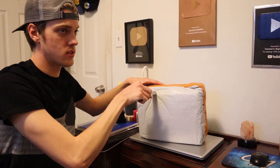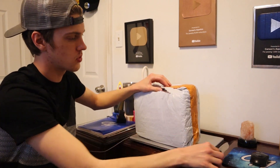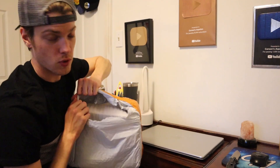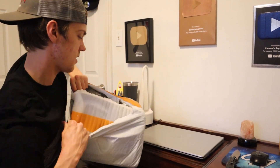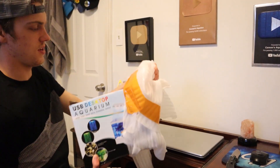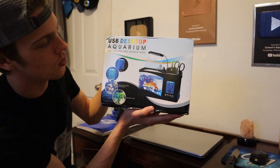I want an aquarium right here on my desk — I only have one in my room and I want a smaller one. So I went over to Amazon and ordered this, which we're gonna unbox right now. I ordered it a while ago, it took about two or three weeks to come in, so I don't really remember the exact price — I think it was between 40 and 50 bucks. I'll have the exact link in the description.